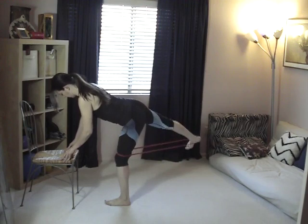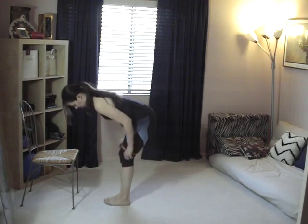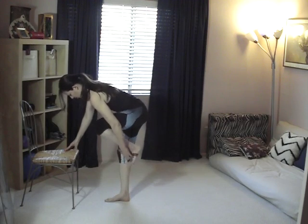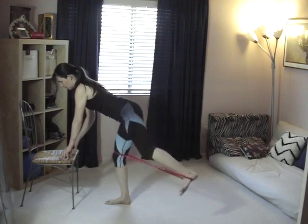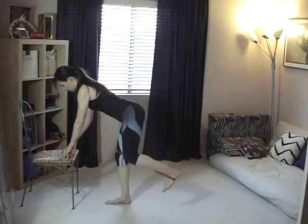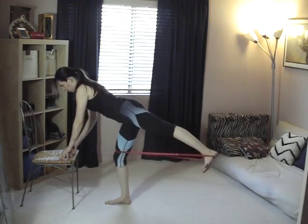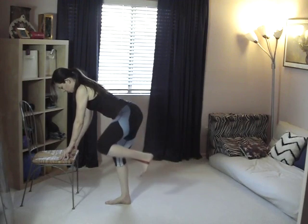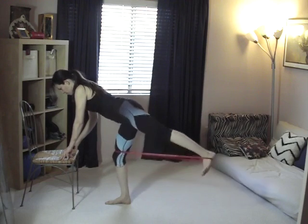The first exercise is a bent over diagonal hip extension. Wrap the booty band around your thighs right above the knees, then take the arch of your foot and place it on the band. Press back and out at an angle. Really focus on keeping your deep abdominals contracted and your upper back muscles engaged, so everything is working in this exercise.